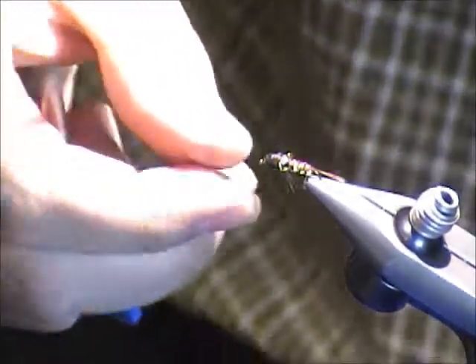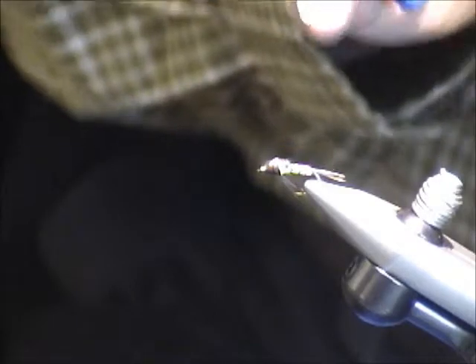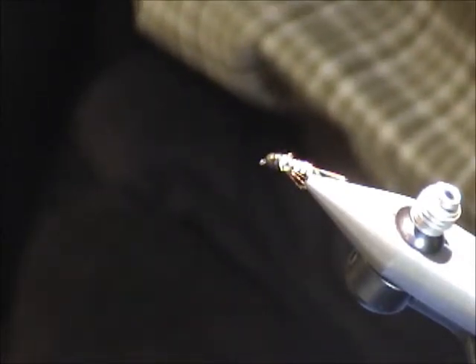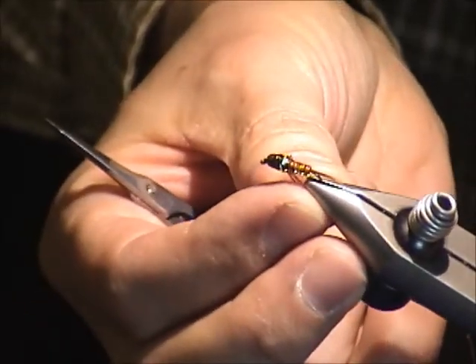I've seen people do things where they just weave wire for the abdomen, cut it off, and then build the rest of the fly with something else. But this is it — you can try this with a variety of things. It's not so much a particular pattern; I haven't fished this yet and I have no idea if it's any good. The idea is kind of a neat thing you can play with and find your own version of. This is still kind of early days.